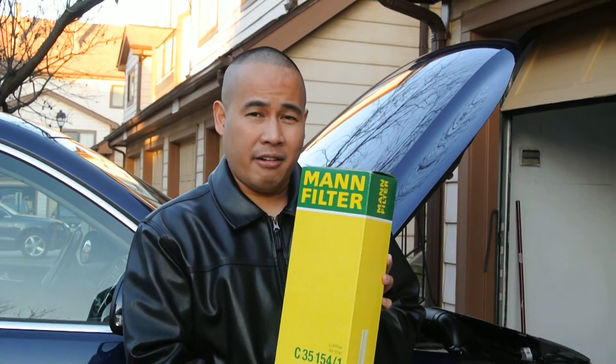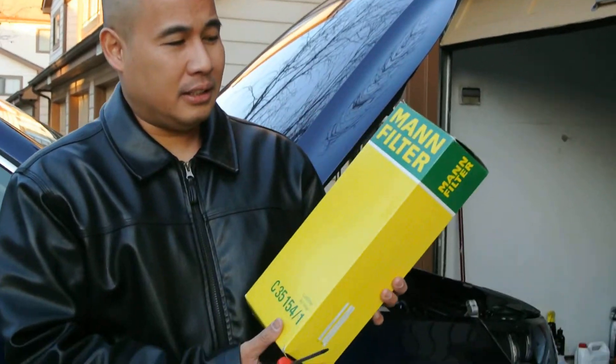Hi everyone, thank you very much for watching my video and for subscribing to my YouTube channel. If you haven't subscribed, please click the subscribe button. Today I'm going to teach you how to install the air filter of the PWT Guan.